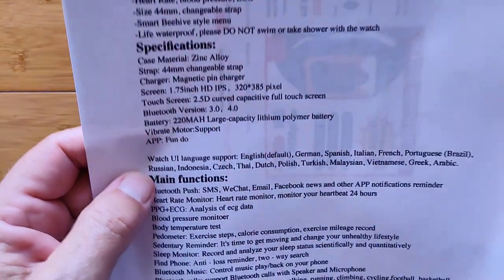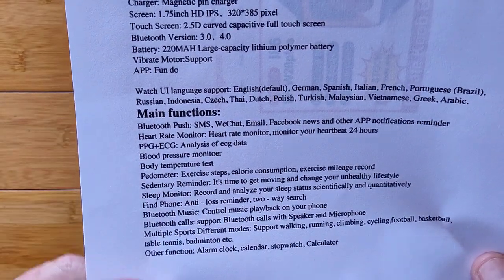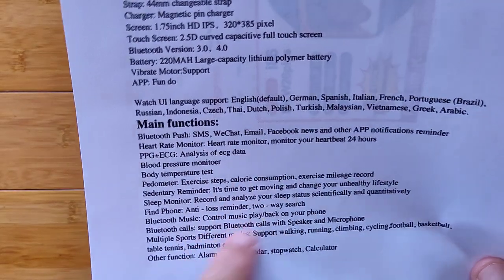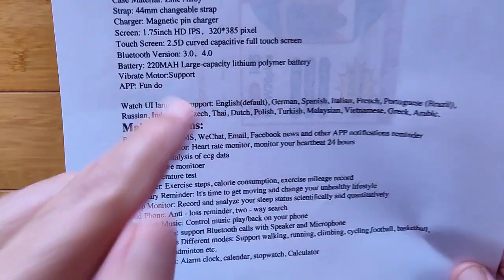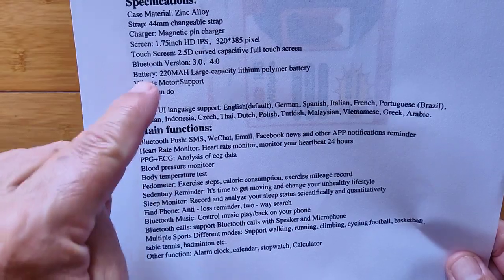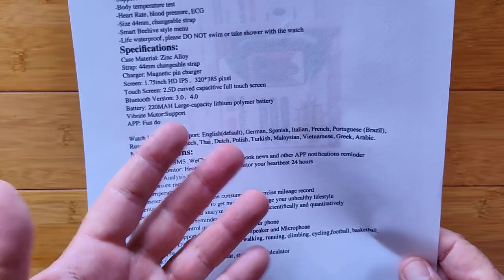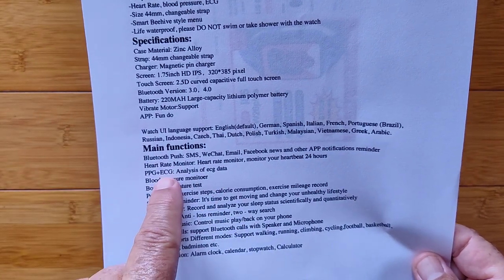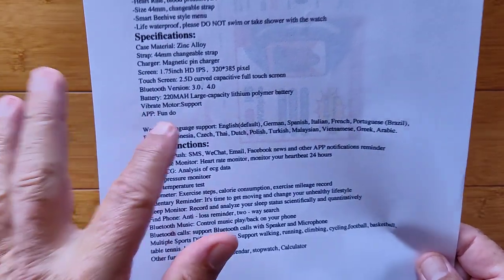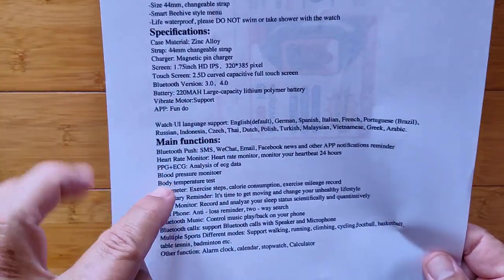As far as the main functions go, here they all are. Notice it says PPG and ECG analysis of ECG data, and it says the supporting app is Fundu. If you've watched our channel before, you realize that Fundu and ECG generally used in the same sentence means it's fake. I'm putting that out there right now — unless they've done something different, this will not be a true ECG chart. It'll look kind of like it, but it isn't truly a real chart because they all look identical.